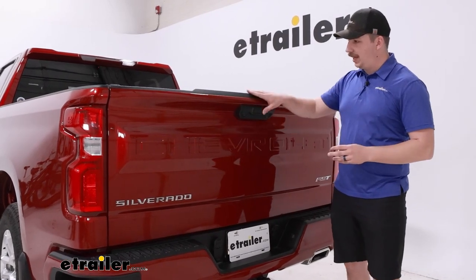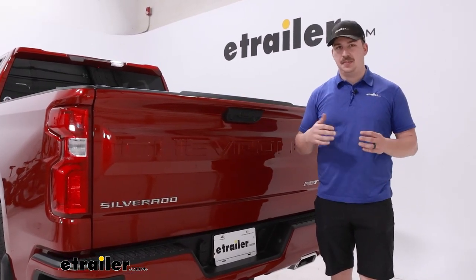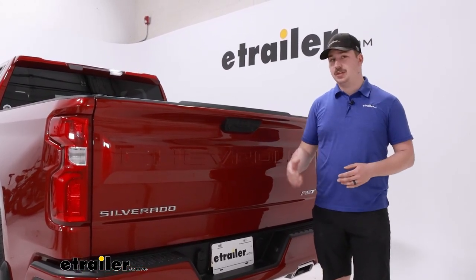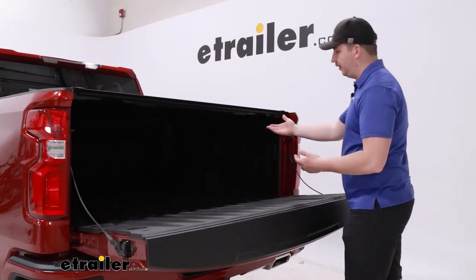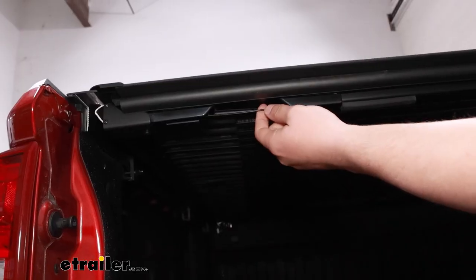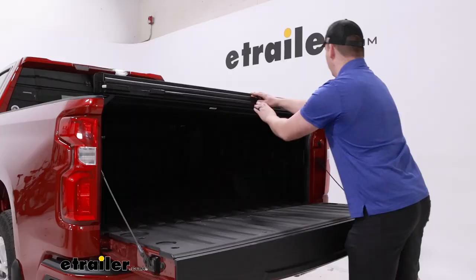Working in combination with the locking tailgate, it's going to give you maximum protection. Obviously nothing is thief-proof, but this is going to be the biggest theft deterrent you can probably get for your truck. Opening up the tailgate reveals the inside where we can access the release cord on either side underneath. You can pull from either end to release those latches and start to roll the whole cover up.